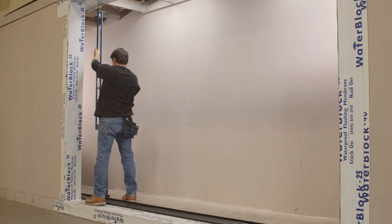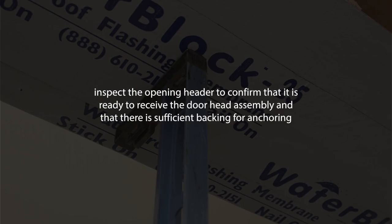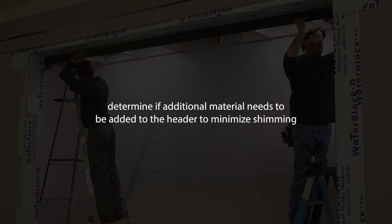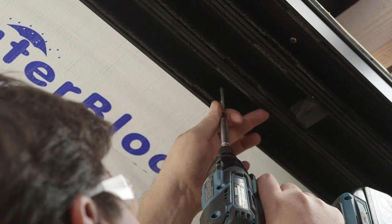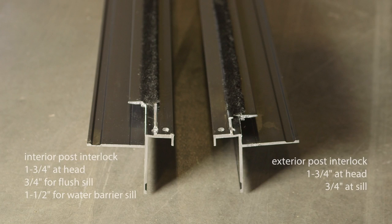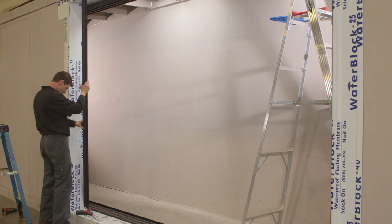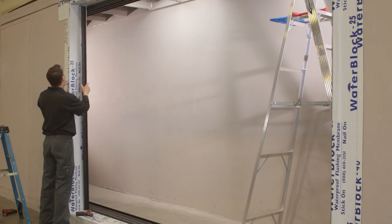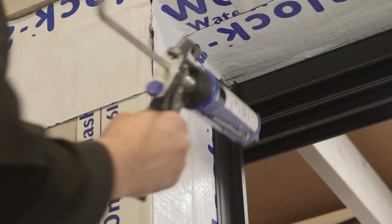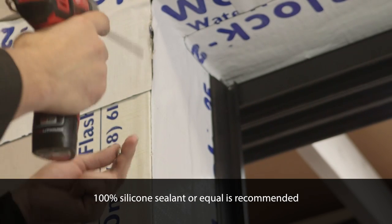Using a level, choose a sufficient number of points on the structure to locate the head assembly directly above the threshold assembly. Carefully raise the head assembly into position and temporarily anchor using number 10 2-1/2 inch finished flathead screws through the pre-drilled holes. Locate the post interlock frames — one is specifically for the exterior and the other is for the interior. The difference is the cutouts on the interlocks must fit the header and the threshold. Install the exterior post interlock frame using the pre-drilled holes in the head and threshold; raise or lower the head until the holes align properly. Pump sealant into the holes and anchor using number 8 3/4 inch panhead screws.